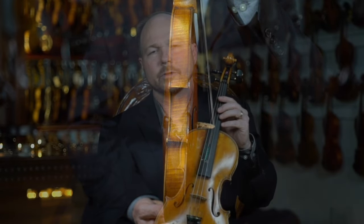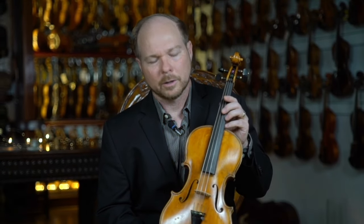Carlo's instruments were rarely labeled as his own work. This particular instrument has a label from Romeo Anti-Nazi from 1920, and it bears a beautiful golden brownish varnish.